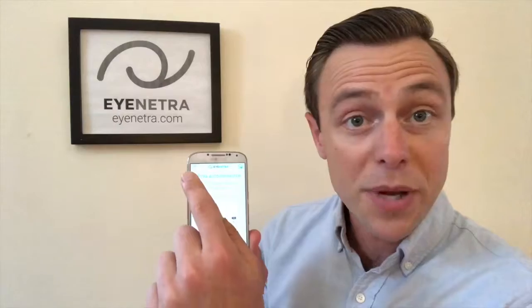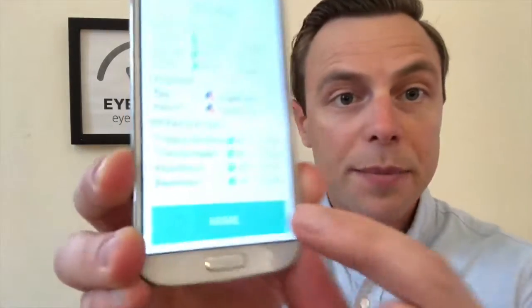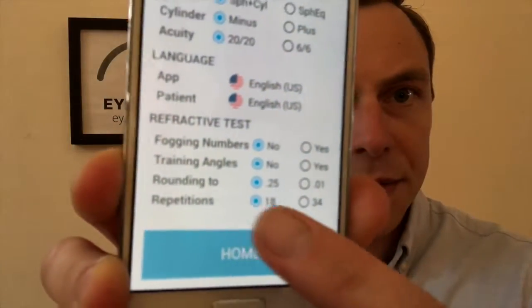One of the recent updates to the Netra autorefractor contains the new 34-repetition mode. By selecting 34 repetitions instead of the standard 18, the patient now has more measurements to perform during the test. The added measurements translate into an increase in accuracy, making the measurements that much more reliable. To engage the 34-repetition mode, simply open up the Netra app, select the drop-down menu in the upper left-hand corner, select App Settings from the menu, and then towards the bottom you can change the repetitions from 18 to 34.